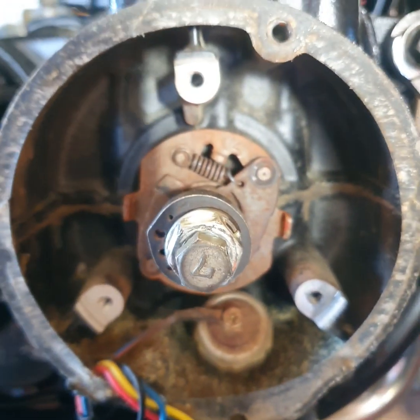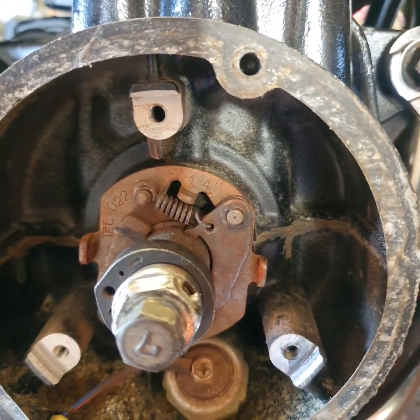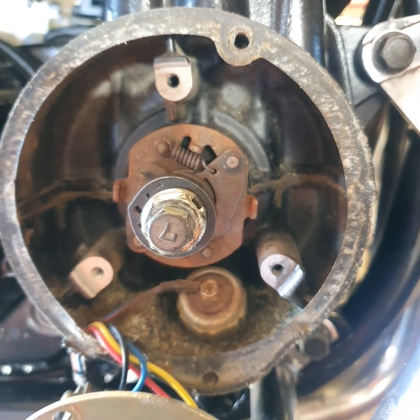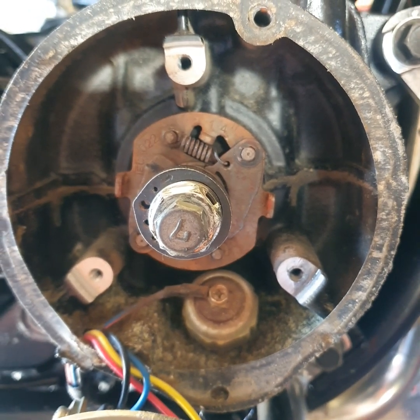Basically it's a case of removing most of the stuff in the centre, and then we'll put our new rotor on and the new coil. But I'll do that in the next video so it's not one really long video. Check it out in part two.